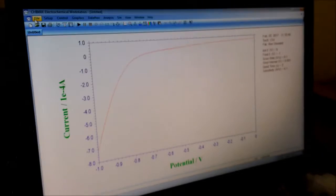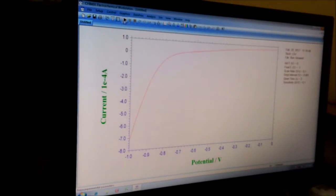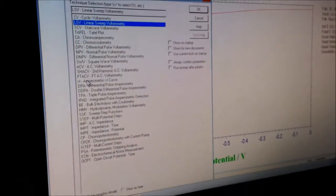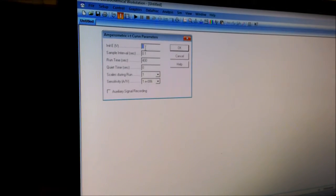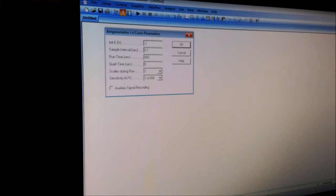So what I have to do next is go to the Techniques section, then select IT — the amperometric IT curve. And I am choosing the initial voltage as minus 0.7 volts.